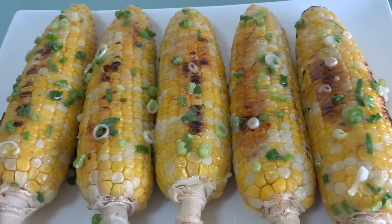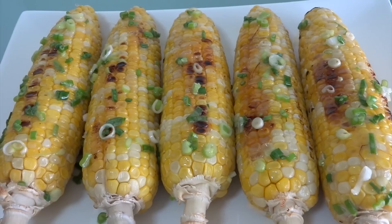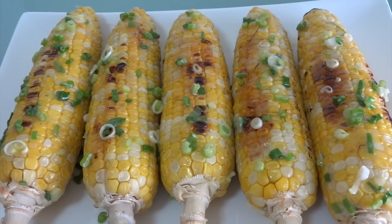Hi guys. Today I'm making grilled corn with butter and scallion. Bóc nướng bơ hành. If you want to join with me, let's begin.